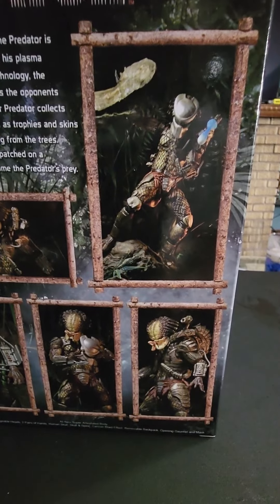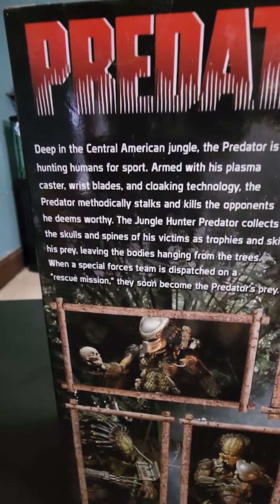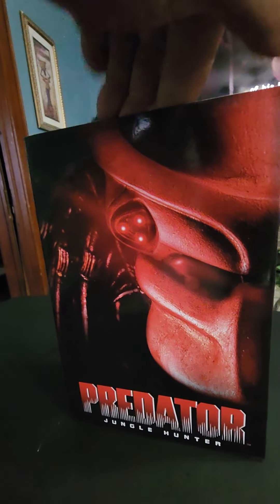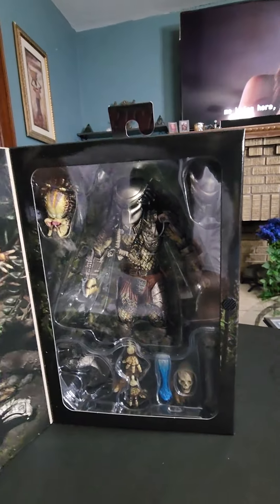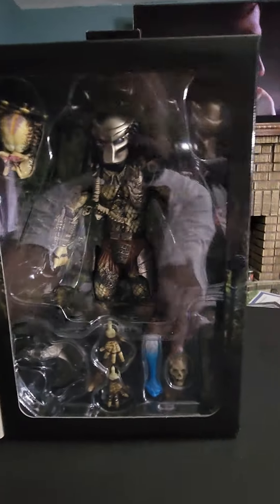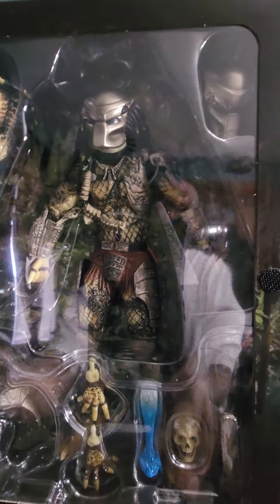It's the jungle predator — this is the one from the original Predator movie with Arnold in it. Let's look at him. Whoa, I almost dropped my phone. Check him out.